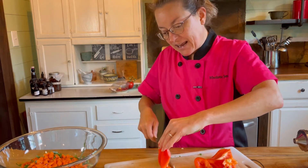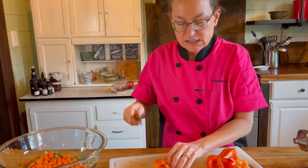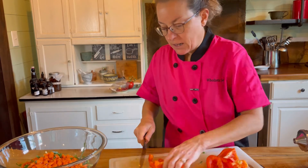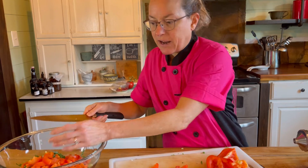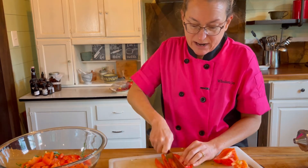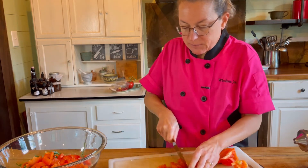I also like to use bell peppers. I cut at an angle around so that I don't hit those seeds — if you hit them they disperse and it's a lot of cleanup. I always lay it skin side down and then slice into strips, then cut them into smaller pieces. Bell peppers are very high in vitamin C, which is important for immune health. They also have anthocyanins and lycopene — that red color — which are very antioxidant and help your cells with any damage or oxidation.